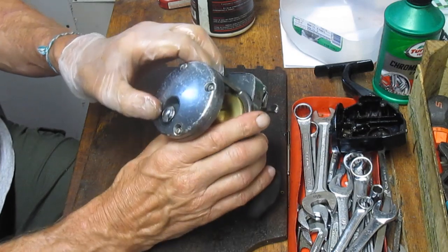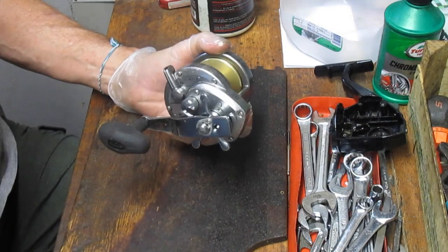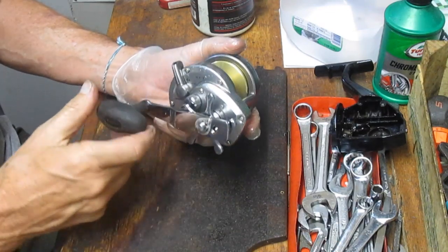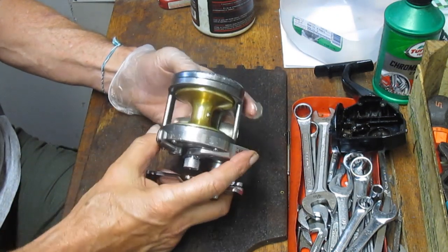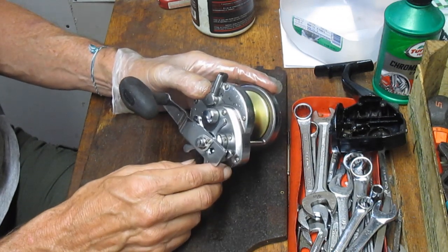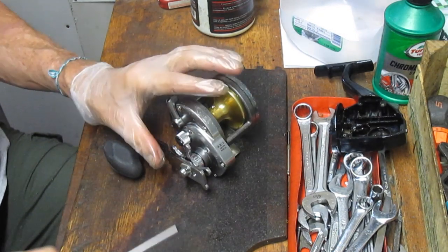You want to check the free spool to make sure that it free spools, which it does. If it has a clicker, put the clicker on and notice whether its features and functions are working. That way you can save yourself the expense of overhauling the reel only to discover a broken part you didn't know about when you fell in love with the purchase price. These reels typically retail around $150 to $200, so the $35 price paid is worth it for the cosmetic side of it. It's not a collectible.